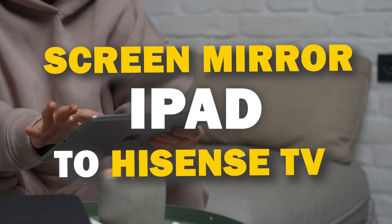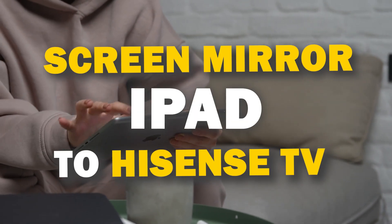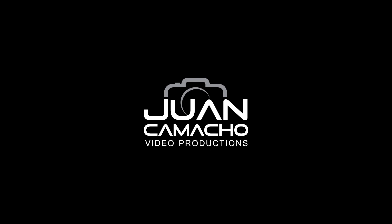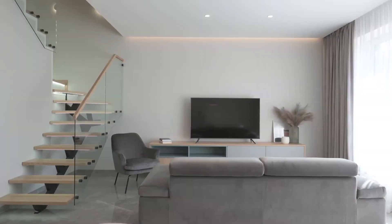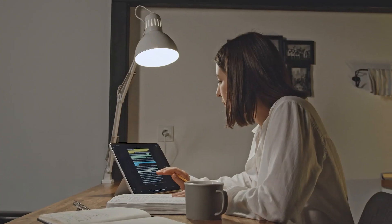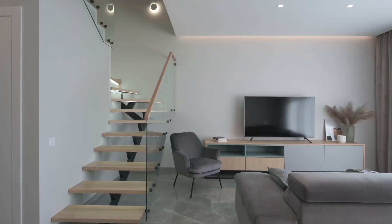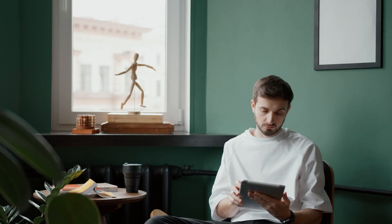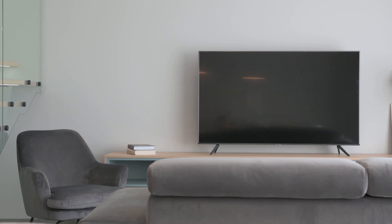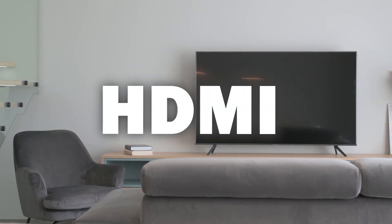In today's tech video, I'm going to show you three different ways of how to mirror your iPad to any Hisense TV. Some of the newer TVs that are coming out have a built-in way of mirroring your iPad to the screen, but not all TVs have this capability. The three ways I'm going to show you will work on any model of TV and any year of TV — you just have to have an HDMI connection to plug into.